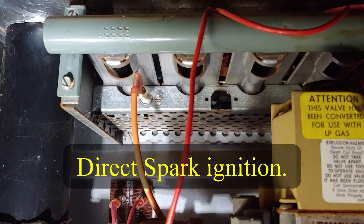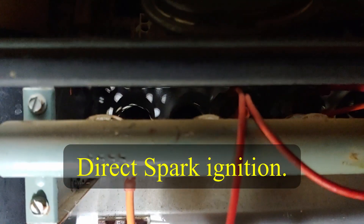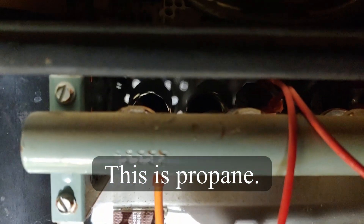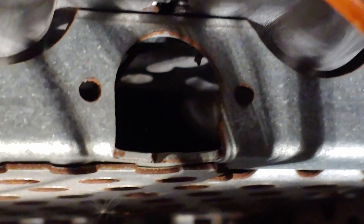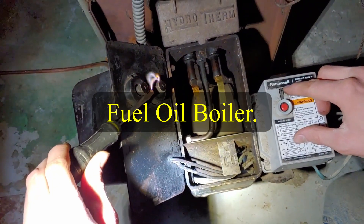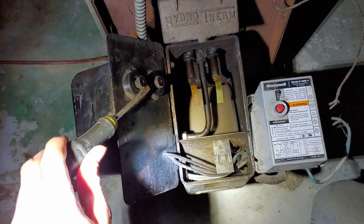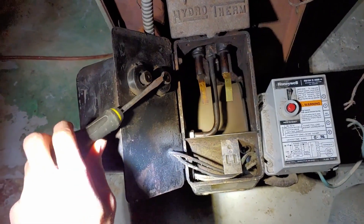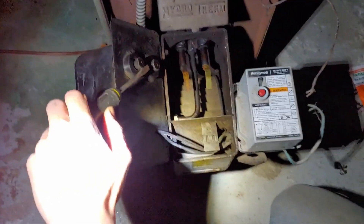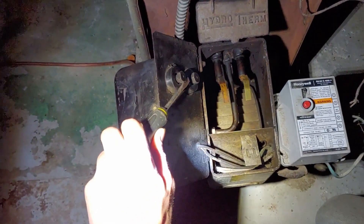You can see this furnace here has direct spark ignition — so it doesn't light a pilot with the spark, it just lights the actual burners. You can see that's a pretty big spark. You don't want to run it too long because it's squirting fuel into the burner, but let's try that one more time.